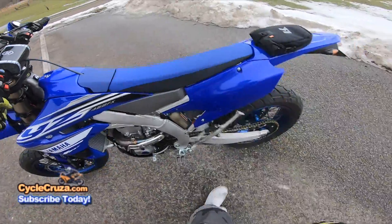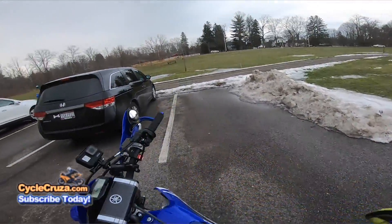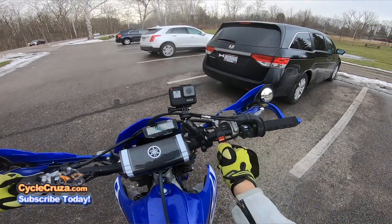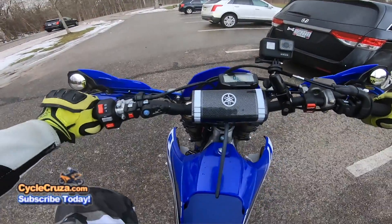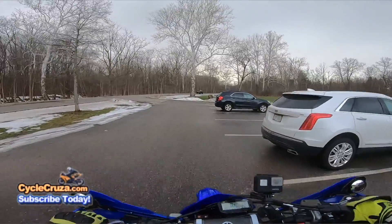Oh baby, I'll tell you this thing is absolutely fire! Just got to make sure I turn all the lights on — bam, turn everything on! That's what you have to do when you have a street-legal dirt bike.